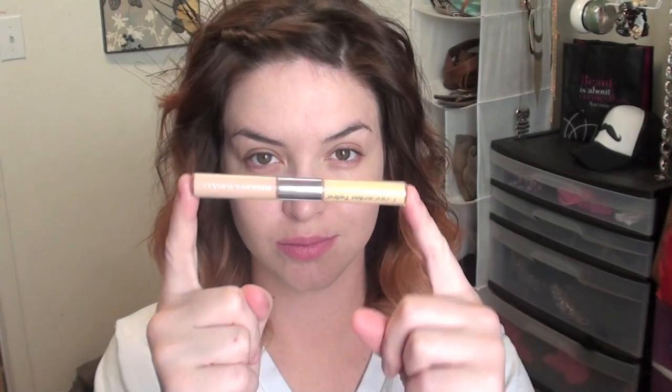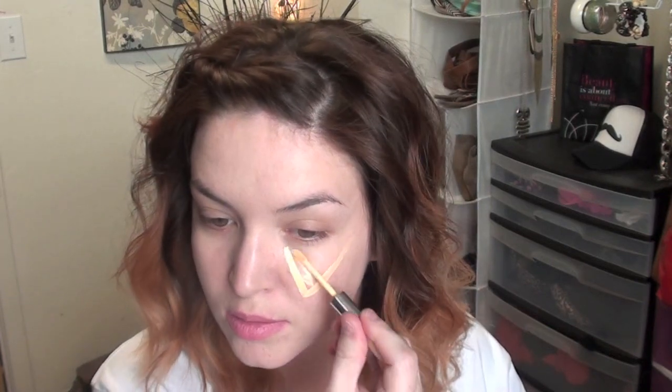Next I'm picking up the Physicians Formula Color Corrector Twins and I'm only going to be using the yellow side, creating a triangle on my face. This is going to give us a little bit more coverage. It's great especially if you have pink undertones like myself. It's going to brighten our face and the finish is just really soft and airbrush-like. I'm going to use my sponge to bounce that into the skin.